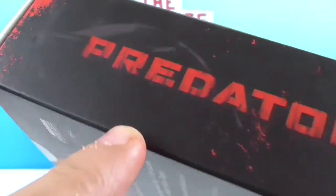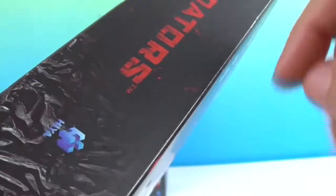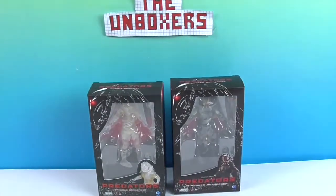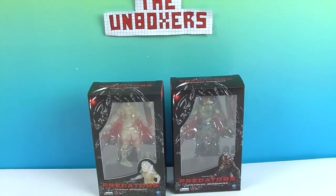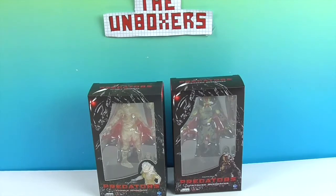Here's the other awesome packaging with all the details. Very cool — I don't know if the camera is picking up all the subtleness, but I like all this. It goes all the way around. All right, so we're going to get these two Predators out of their boxes, see if we can contain them, and give you a much closer look. We'll be right back.